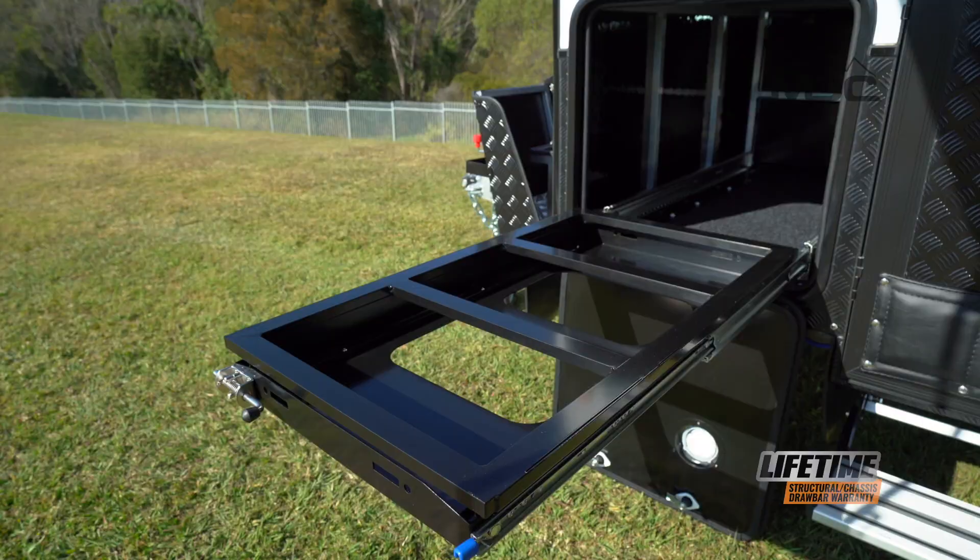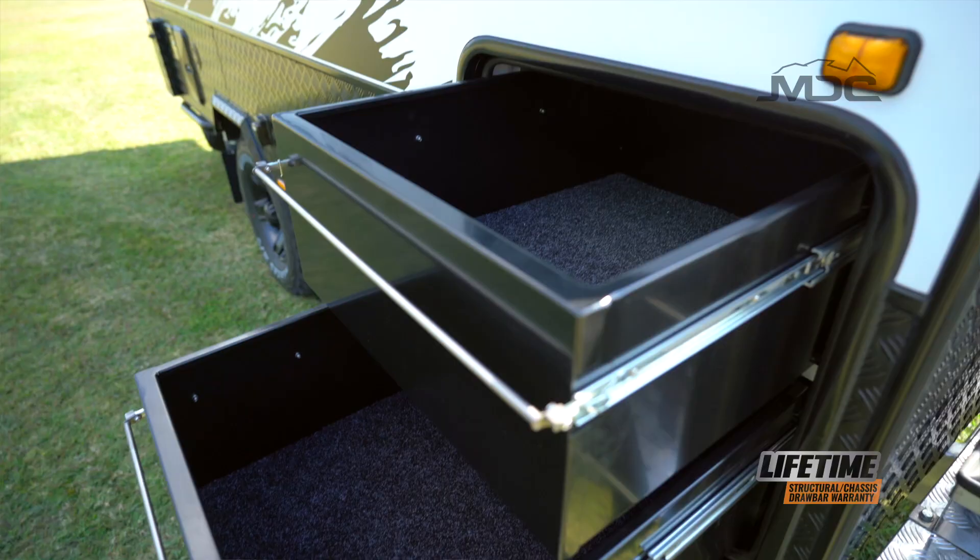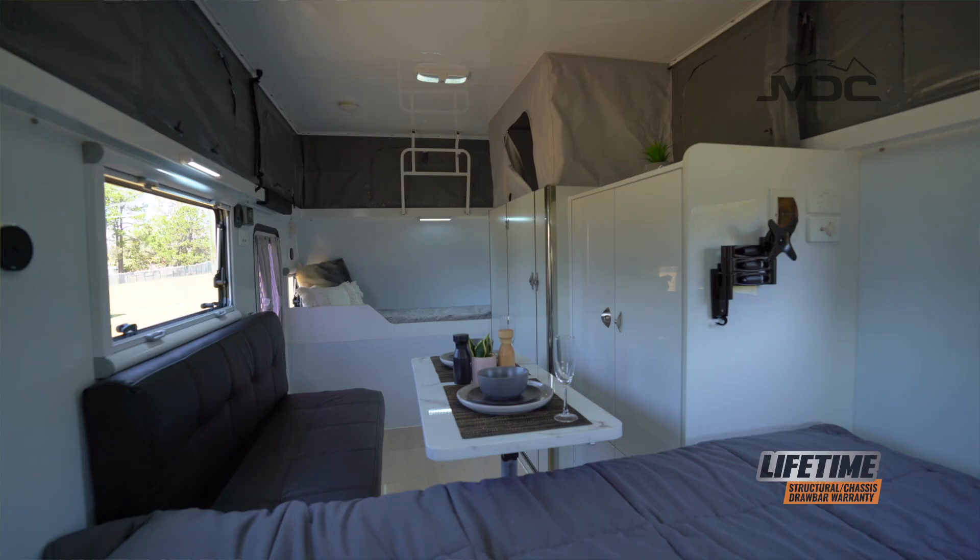The front storage hatch has a huge fridge slide to carry the popular family-sized fridges. On the opposite side is a large storage area for those extra camping necessities.